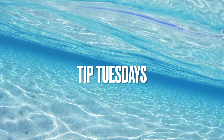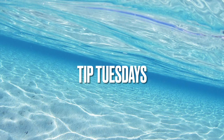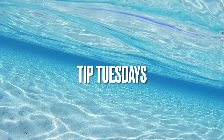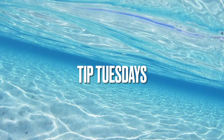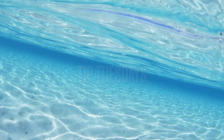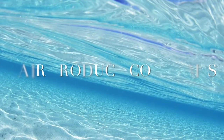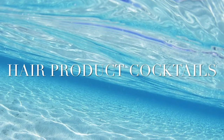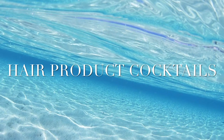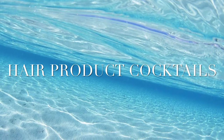Hey guys, it's been a long time since I've posted any videos on my channel, so I'm happy to introduce a new series called Tip Tuesdays. I hope you guys will really enjoy it and learn a lot from it. Today we'll be talking about hair cocktails — a hair cocktail is just a mixture of hair products — and how to know they'll flake before it actually happens.